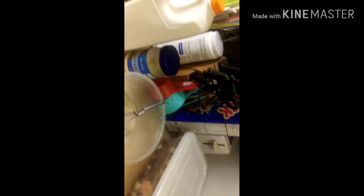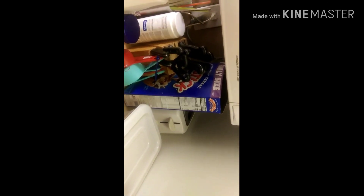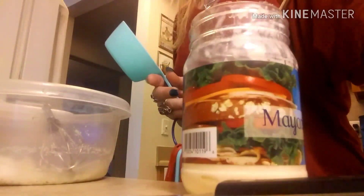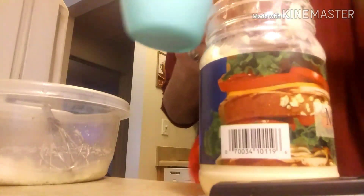Let me see how I can do this with just one hand. I'm sorry about the camera issue — I'm still learning, so forgive me please. I put the ranch in and then it calls for one cup of mayonnaise.